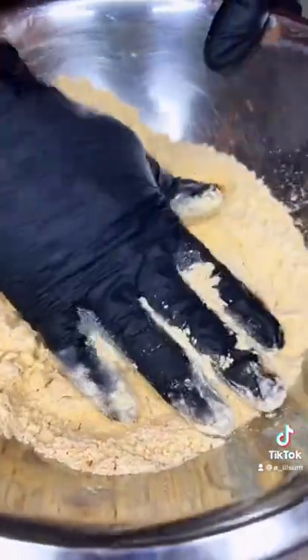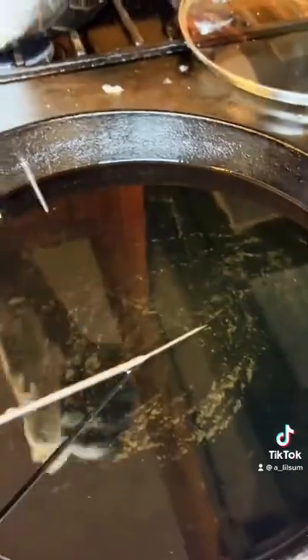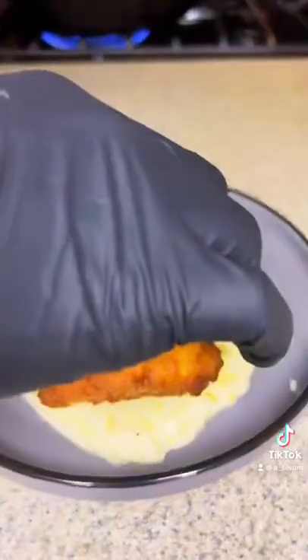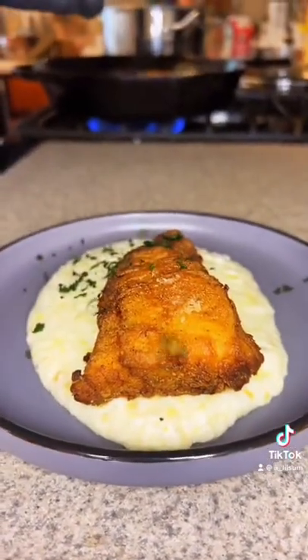Now it's time to fry our fish. Y'all know I'm using the Lefty's fish fry. I'm going to go ahead and coat that up, give that a fry. Go ahead and flip it halfway through, plate up your grits, add your fish with a little parsley.